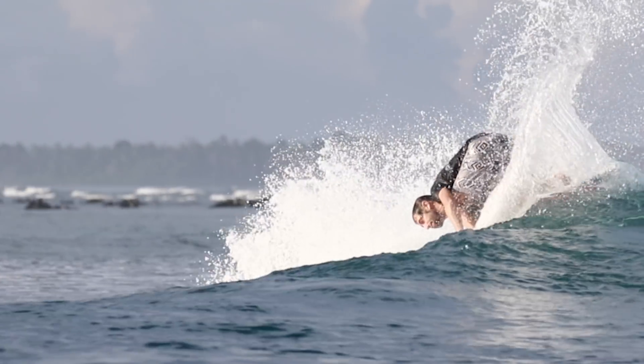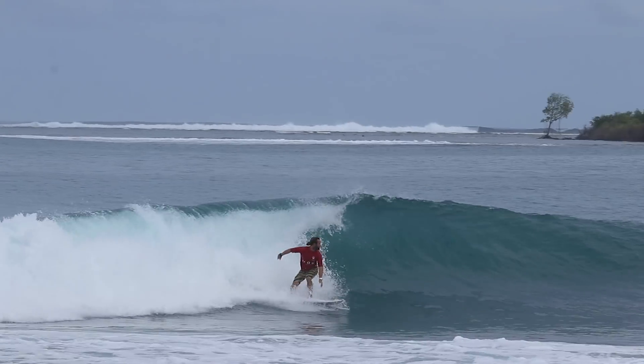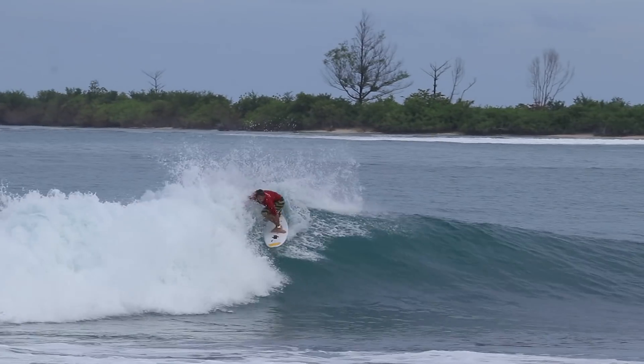I think Macaronis is your wave pool in the ocean — your ocean wave pool. It's mechanical. You can expect the wave to do a certain thing, which allows you a canvas to replicate and do as many turns as you want.